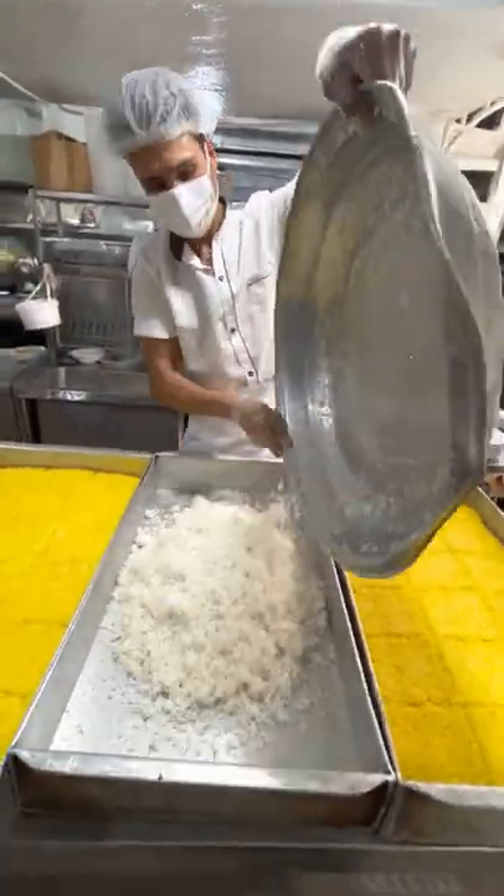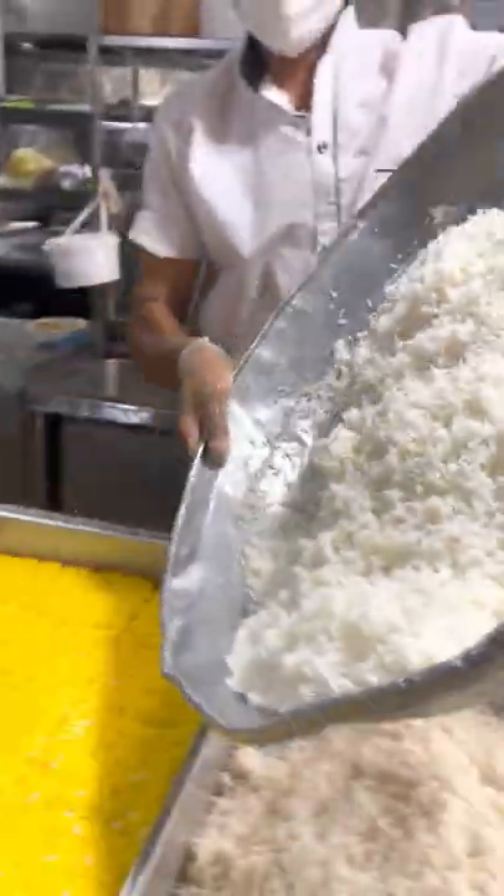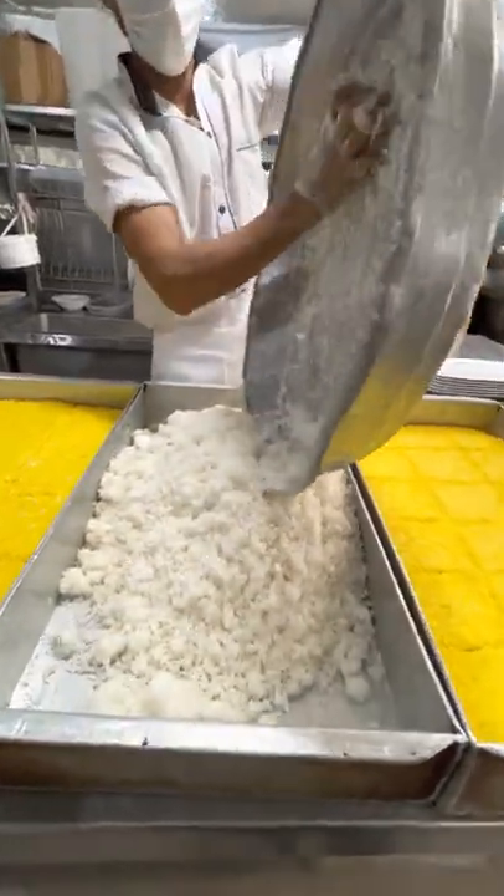Right here we're making tachin. This is a rice cake — super delicious. They started off with the Persian rice, so that's short grain.